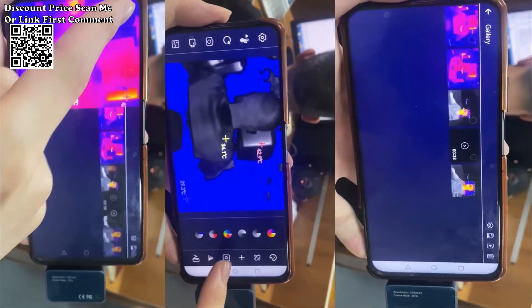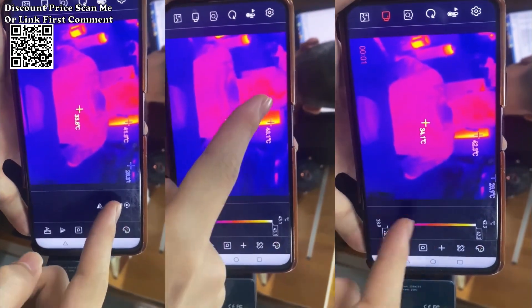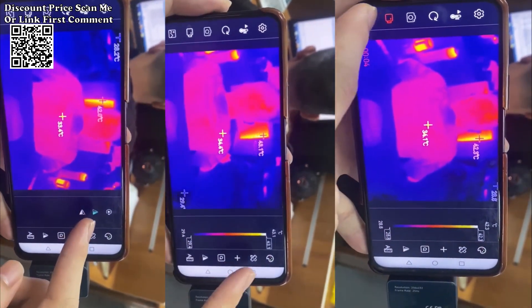With its advanced features, high-resolution sensor, and seamless mobile integration, the Tooltop T7 sets a new standard for precision in thermal diagnostics.